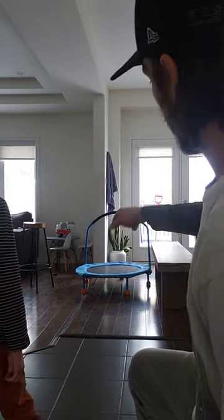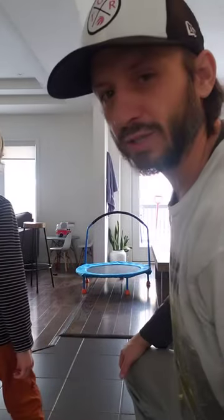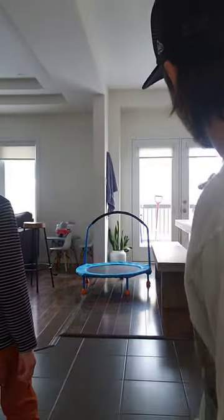We have two targets: a nice high stool or a little trampoline right there. You can use a table, use a bench, a kitchen table.